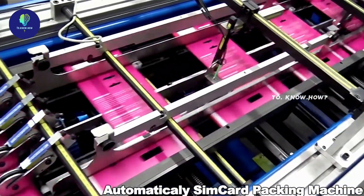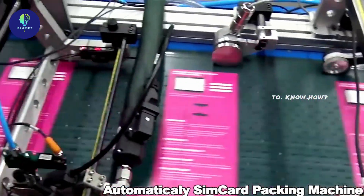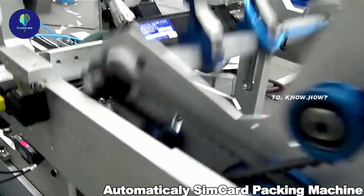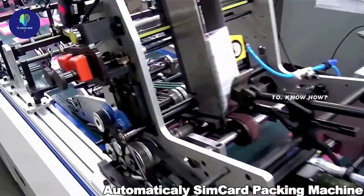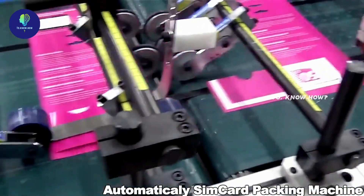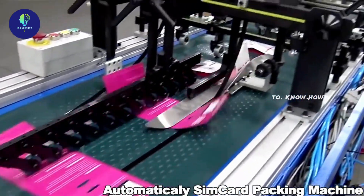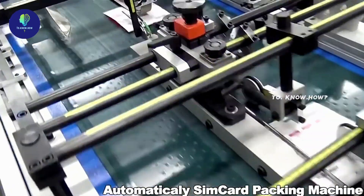Now it's packing, and that too happens automatically. The SIM cards are first placed on the side of lined paper packets. As it proceeds, the packet is folded and glued in various ways, packing the SIM cards precisely inside. Now it is ready to be distributed to the shops.